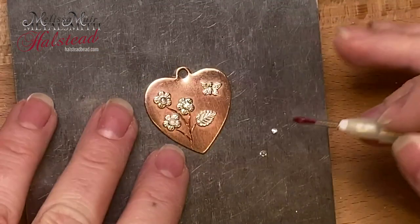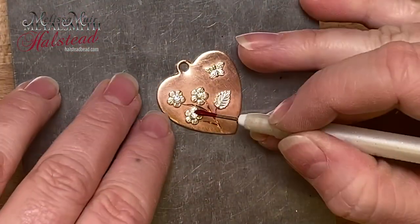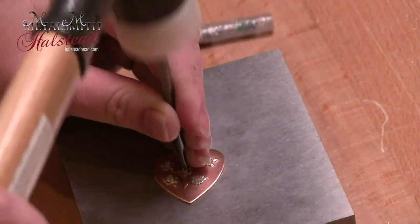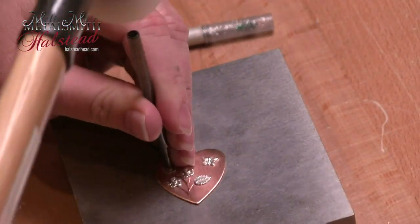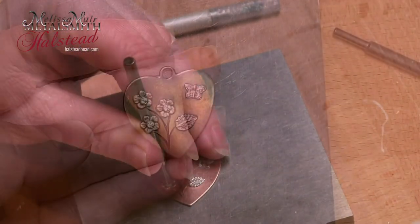At this point I've placed all of my stones in here and now I just need to close up those bezels and set them. I'm going to use my tube setting punch and we'll get those stones set into place.